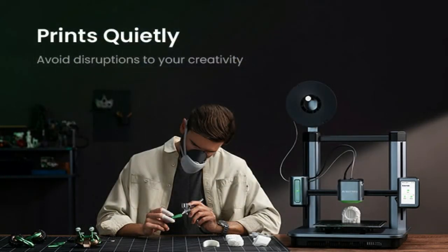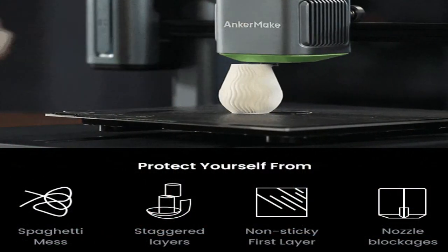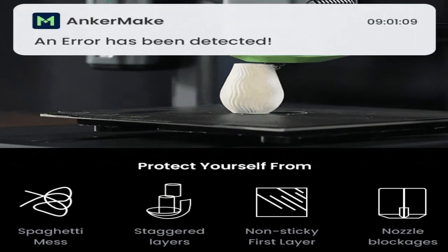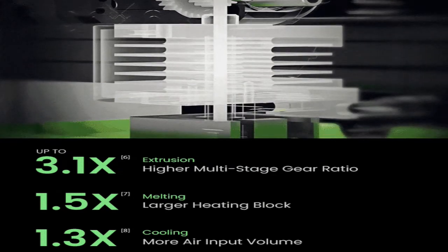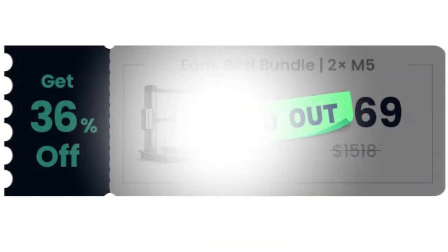Regardless of how large or small, removing a print is now easy with a slight bend of the scratch-resistant PEI-plated heat bed, once it cools down. With the heated bed's magnetic design, you can easily remove and put the print sheet back.